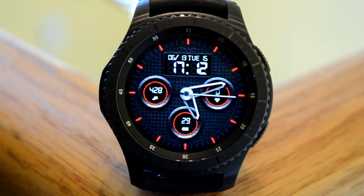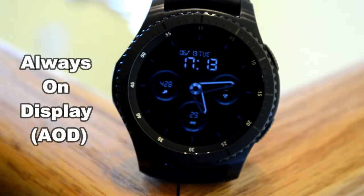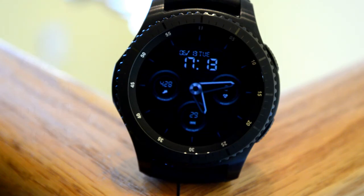Remember, this is a $2 watch face in the Galaxy Store which is now free for a very limited time, so make sure you go grab it before it disappears.